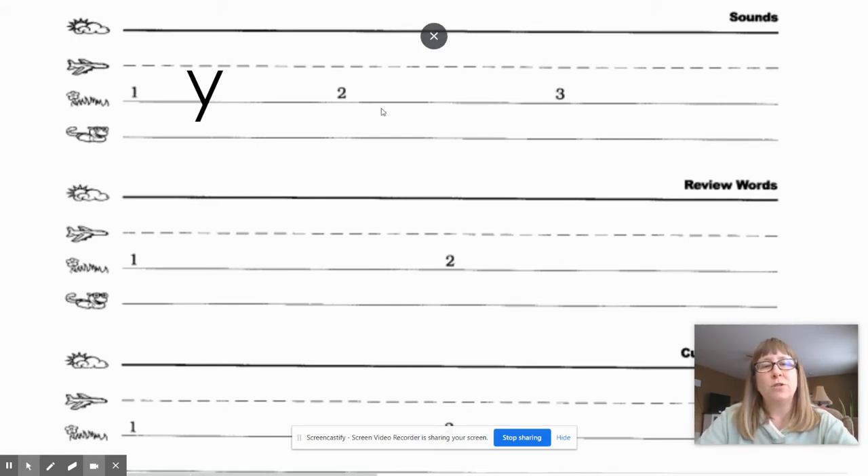Sound number two, which goes right here, is 'vvv.' What sound? Vvv. Go ahead and write it, then give your teacher a thumbs up once you're ready. Let's check it — the 'vvv' sound is spelled V.